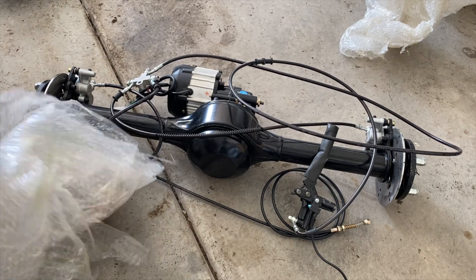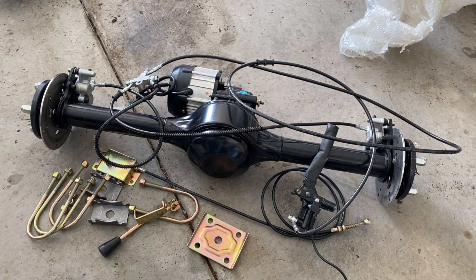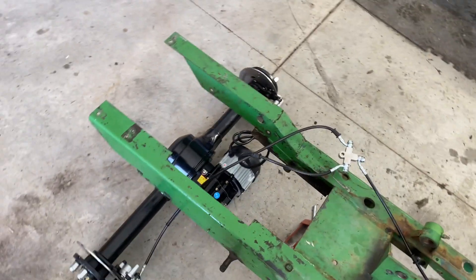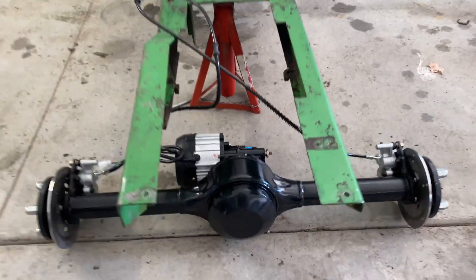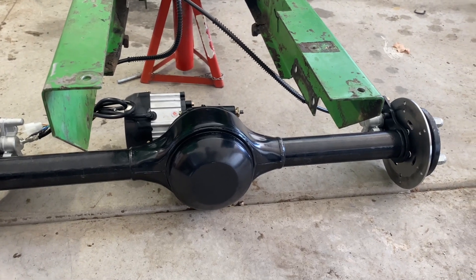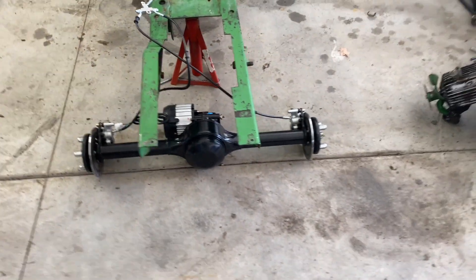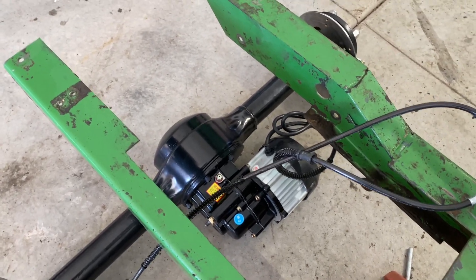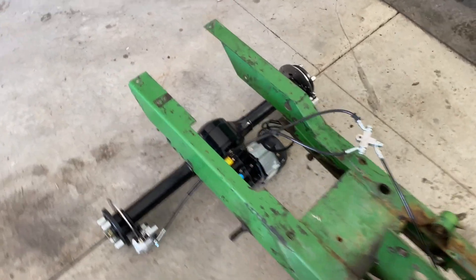Look forward to future videos when I'm actually testing these things and making sure they work — I will be putting this to the test. So we've got it mocked up where the new rear axle is going to be. I was really hesitant about getting this axle because it's imported from China and I haven't seen anyone prominent on YouTube build with one of these axles.